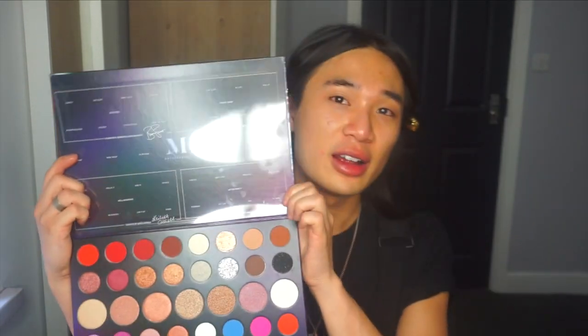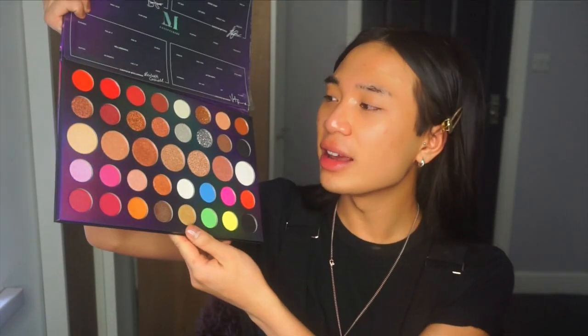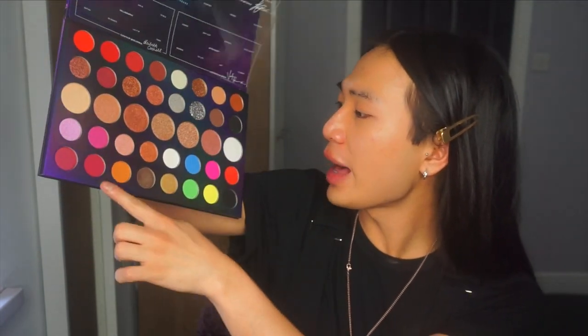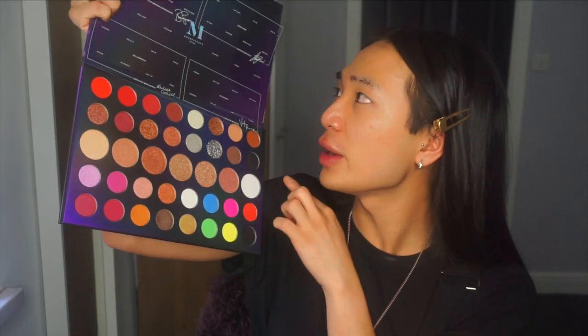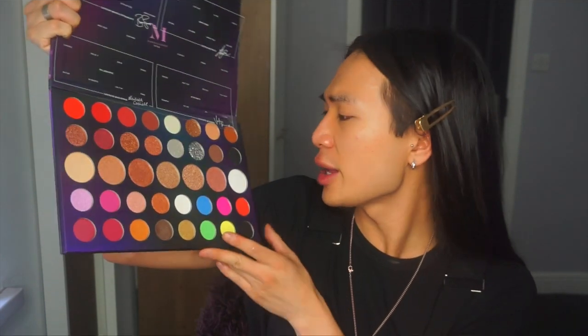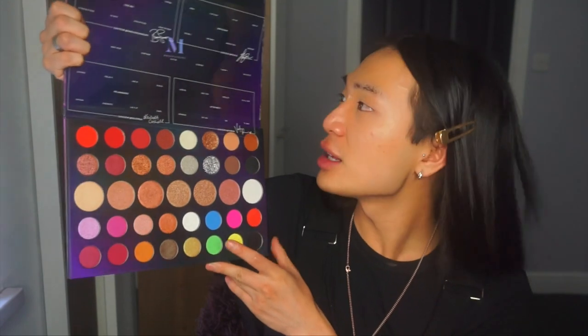It's huge — it's the biggest palette I own, which is a bit much to be honest. It doesn't have a mirror, and it's got a clear sheet — I hate these clear sheets. The names are on the sheet, not in the palette itself. Basically how it works is there are four mini palettes within the big palette, each with a different kind of eyeshadow texture that's apparently smoother than the rest.